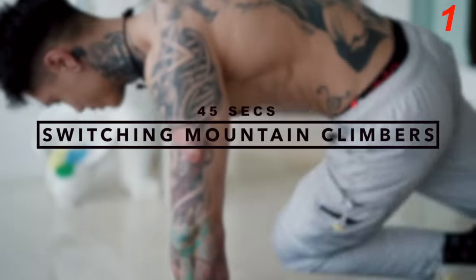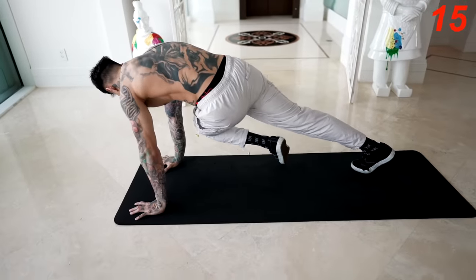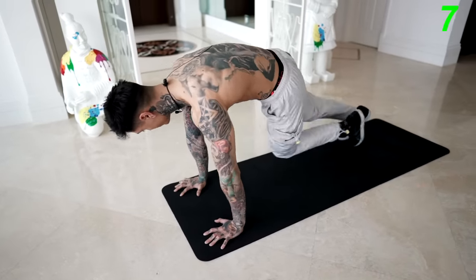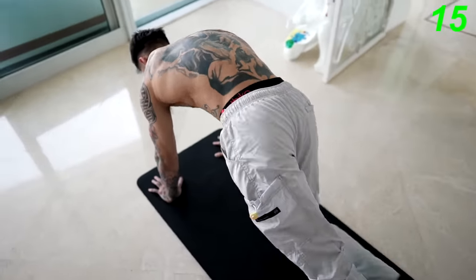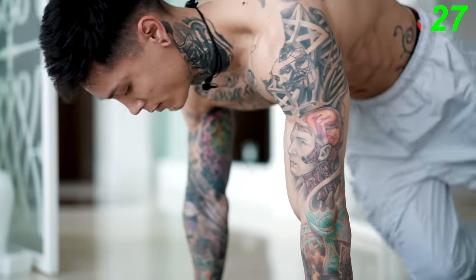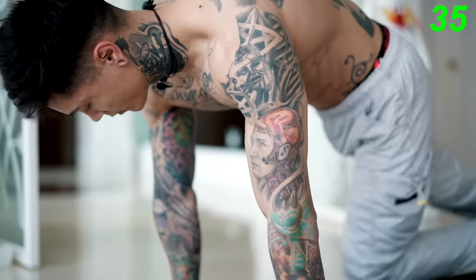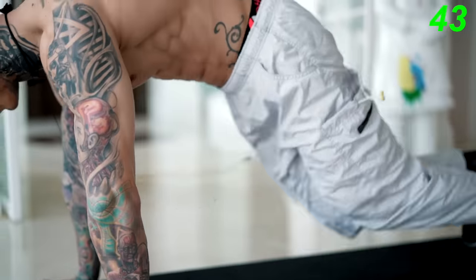Next exercise we're gonna get into is gonna be switching mountain climbers. We're gonna be crossing over our abdominals, this time using a twisting rotation, which is highly effective for building six pack abs. Get right into a push-up position. You wanna bring one knee to the opposing elbow. If you can, try to go a little faster. Of course, if you get fatigued at any moment, you can always slow it down, but just don't stop whatever you do. Make sure you're engaging and squeezing your abs the whole time. Let's bring up the intensity. Five, four, three, two, and one.